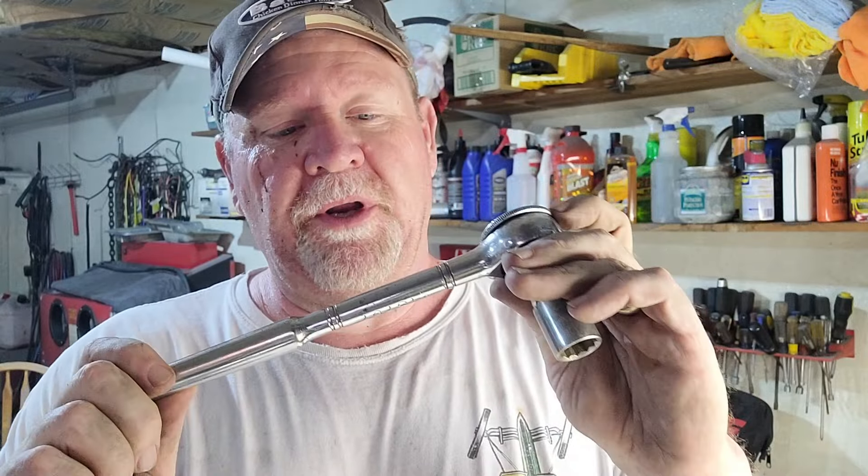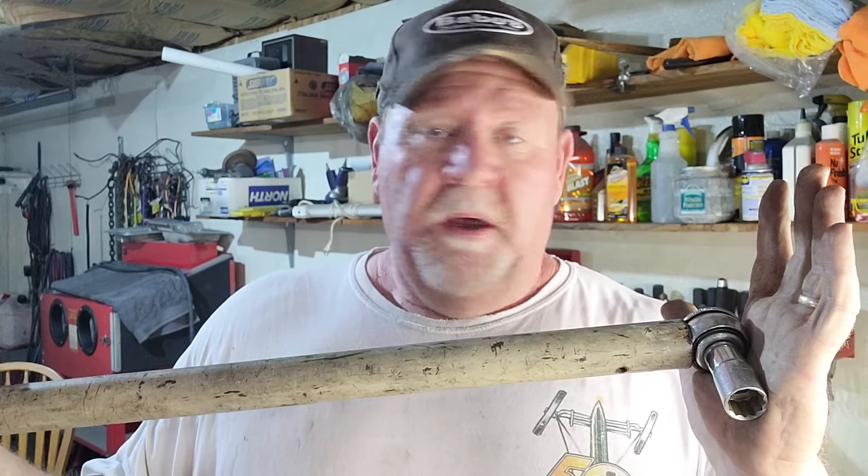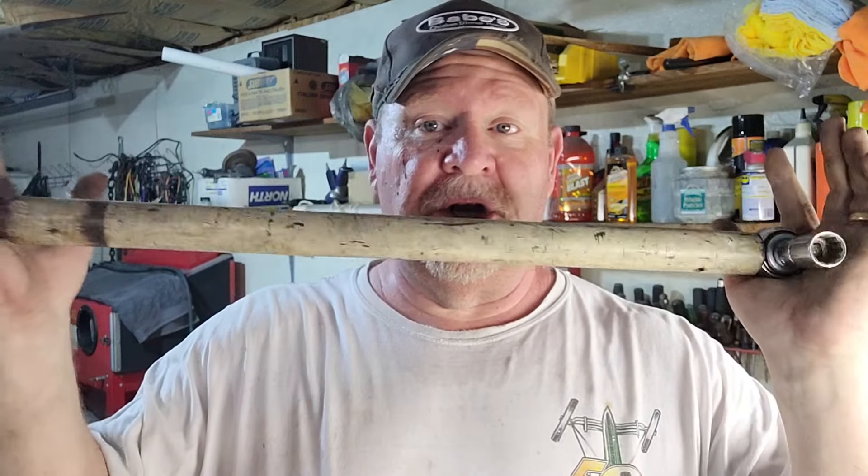The bolts on the frame are 18 millimeter. Even though it's been in Oklahoma all its life, there's not a lot of rust. It took me forever to find an 18 millimeter socket — the only one I had was quarter-inch drive, not three-eighths. So I had to use an adapter on my old trusty Walmart 40-year-old wrench. I did spray them down ahead of time, but it's hard to get up in there. Once you get that J-hook out, you can get into the frame. I'm going to clean those threads and give them a quick hit of paint for protection.